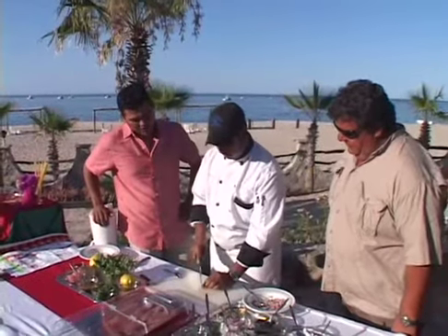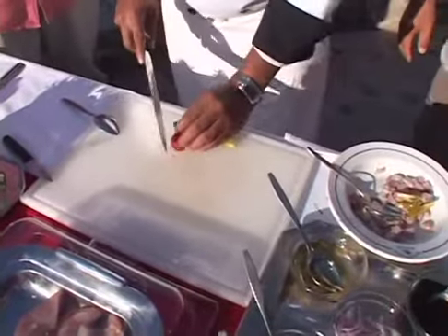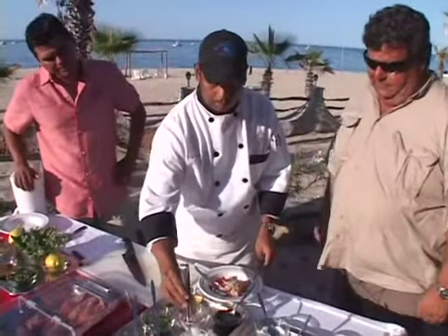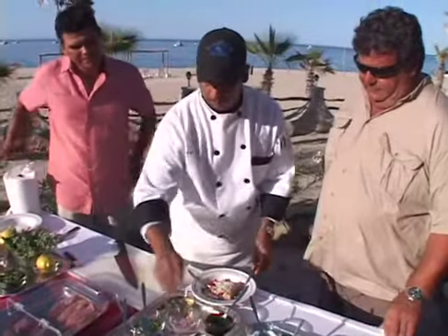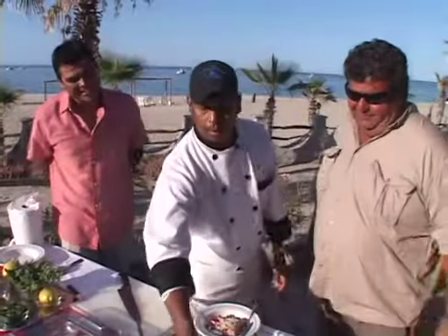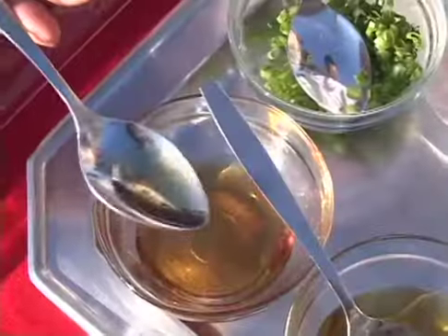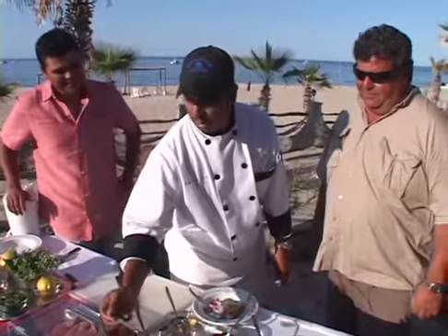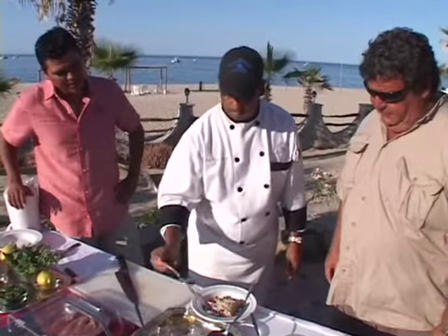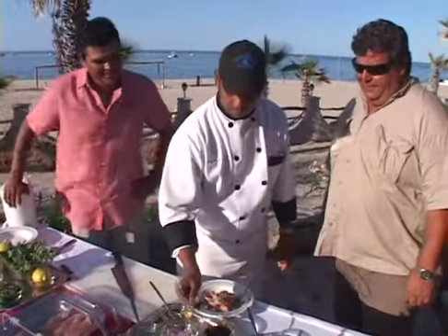Then we're going to use cherry tomatoes, both colors. Then cebollin — that's a green onion, the very top of it, the small one. Ginger. And then sesame oil, olive oil, rice vinegar, and a little bit of soy sauce. A lot of sauces — it's different.